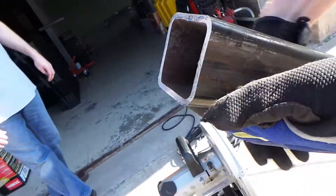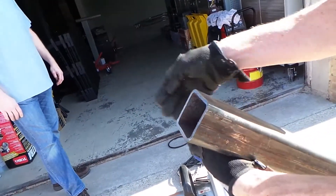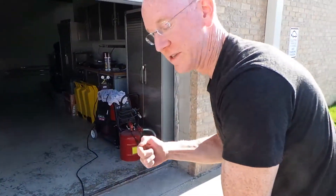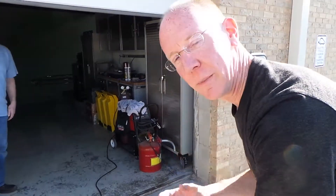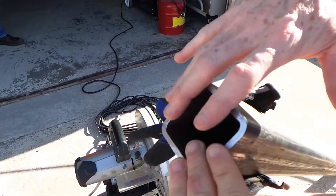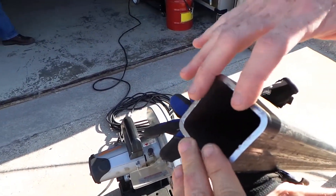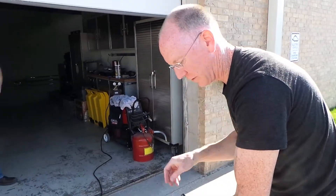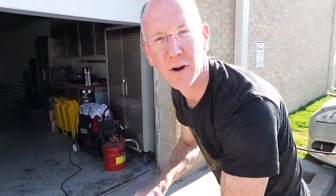Normally if you ever use a chop saw to cut anything, that would have taken like 45 minutes. Also, the blade and everything would be glowing red hot. Bare finger — I could touch this. Not even warm. Actually, the only heat is from the sun making this warm. Can you believe that? Totally cold and very, very smooth. That's what you get when you cut with a Raptor.